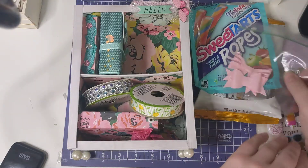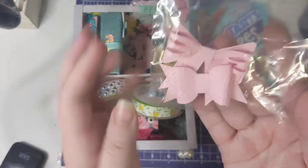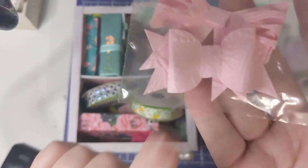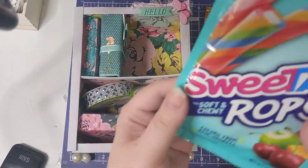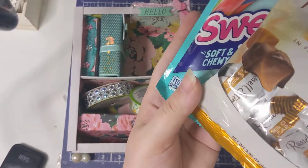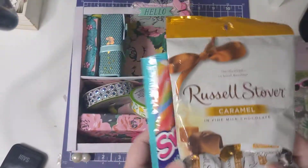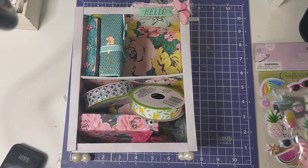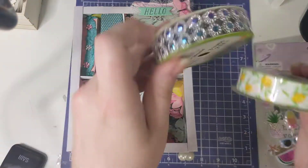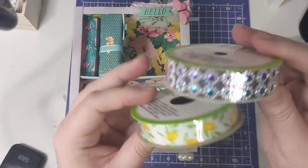And then she made me some bows — there's a lot of detail in them, so I like that a lot. And then she got me some candies. She got me these and she got me caramel candies, which I think are just absolutely so awesome. And then she got me these two ribbons, so I was super duper excited about that.